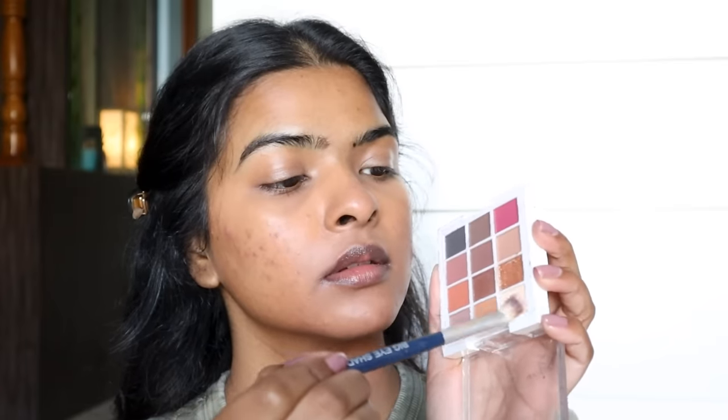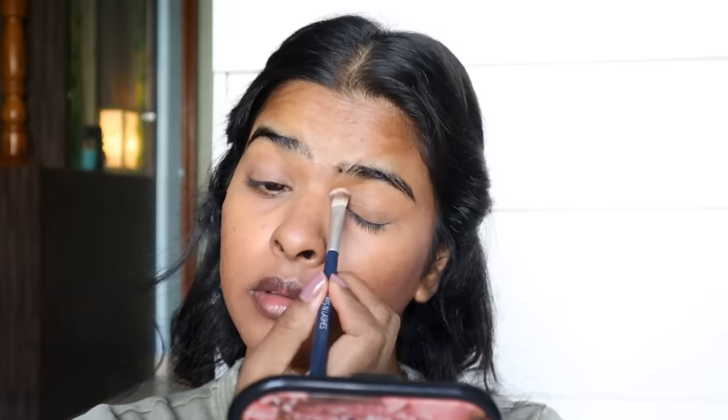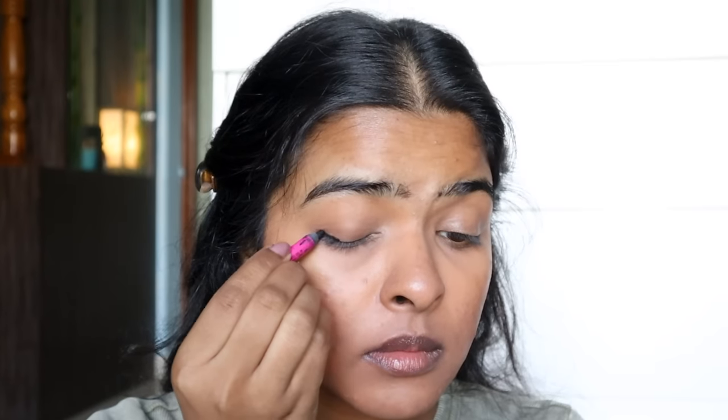I'll blend the concealer on my eyelid and then apply a little loose powder on my eyelid just to set the concealer. Then I'll take a black kajal, which will be easy to set, and apply it very close to my lash line. Before the kajal sets, I'll blend it with the edges and smudge towards the eyelid.